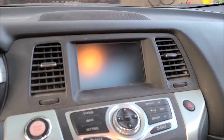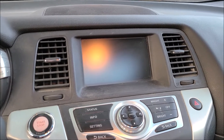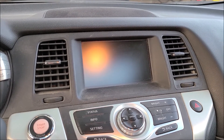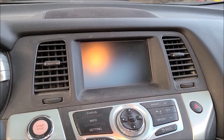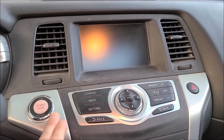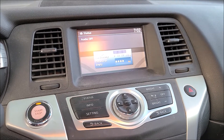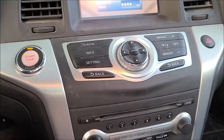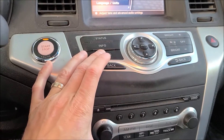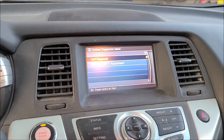I strongly suspect a broken wire or loose connection somewhere between the camera control unit and the rear view camera. I want to engage the rear view camera without being in reverse so I can play around with the wiring. To do that, turn the engine to the on position, make sure your audio system says audio off — push the volume button in to turn audio off — then while holding the setting key down, turn your volume clockwise about four or five times until you get the system diagnostic menu.